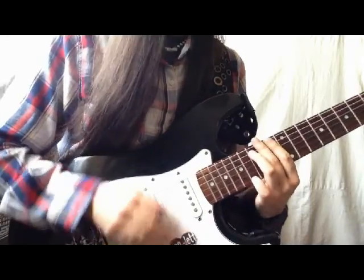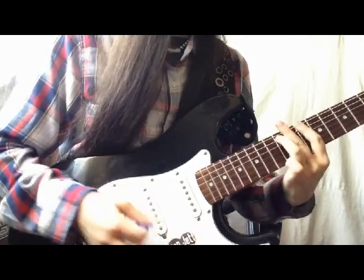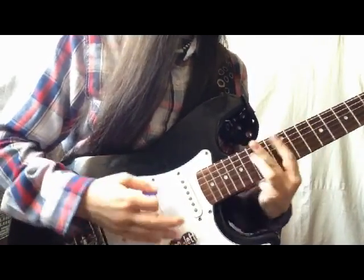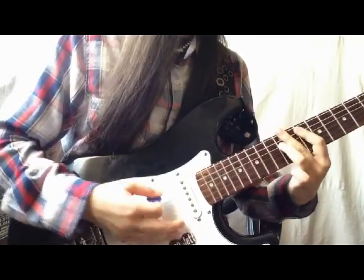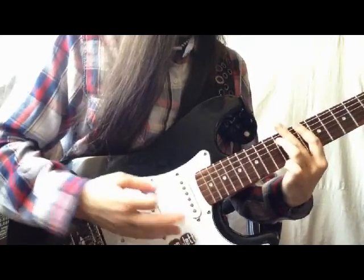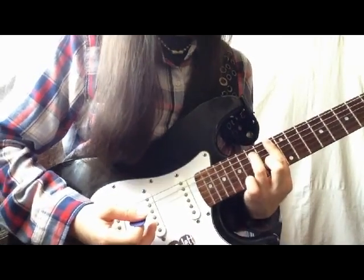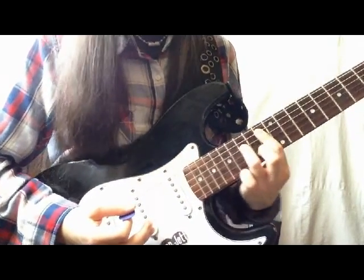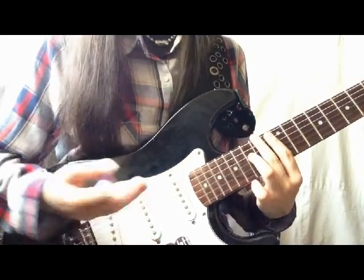The intro sounds like this. So we're going to play an F power chord here on the 13th fret followed by Bb5. It's right below the F. We're going to play it like this.